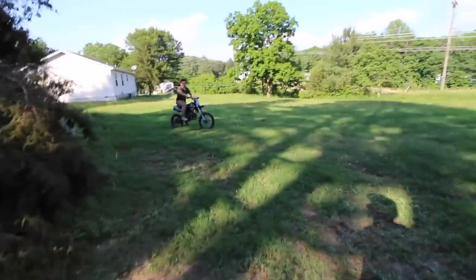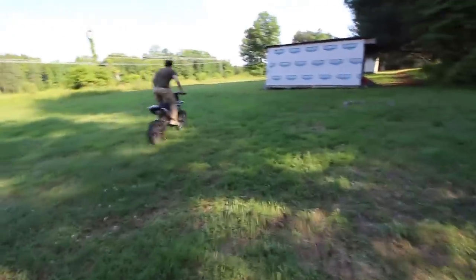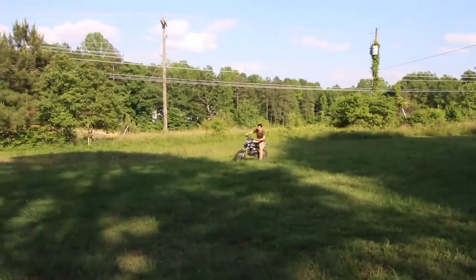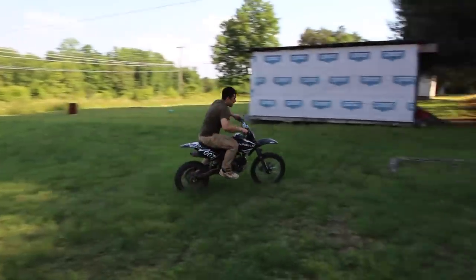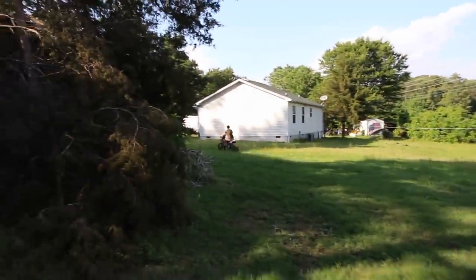Yeah, you just drop the clutch — same concept. That bike looks really nice, and for 800 bucks you can't get better than that. My chain is loose though, I need to tighten my chain, so I'm probably going to be done riding.